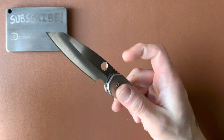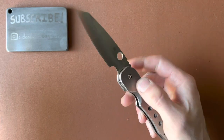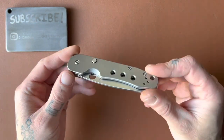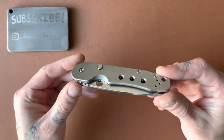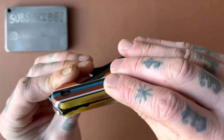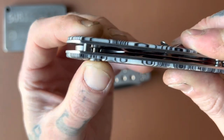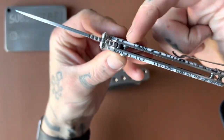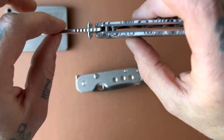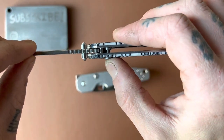It takes the good aspects of the compression lock — your fingers are never in the path of the edge, really easy one-handed use — and makes them even better by replacing the tab with a button. Another benefit: this is not like a typical plunge-style button lock. On most button locks, a spring pushes the button outward, locking into a slot in the tang — to disengage, you push the button and the blade can close.